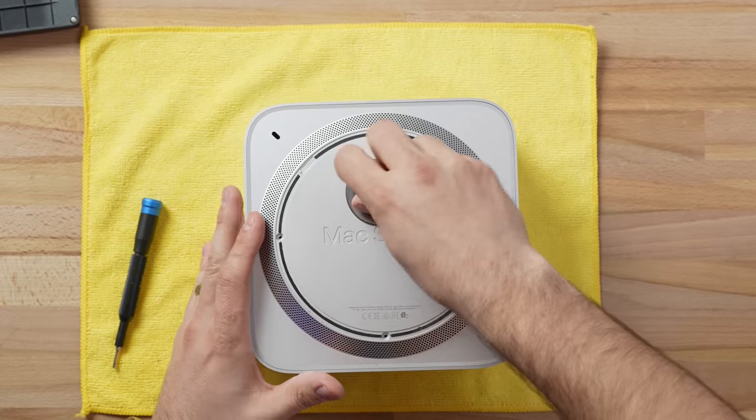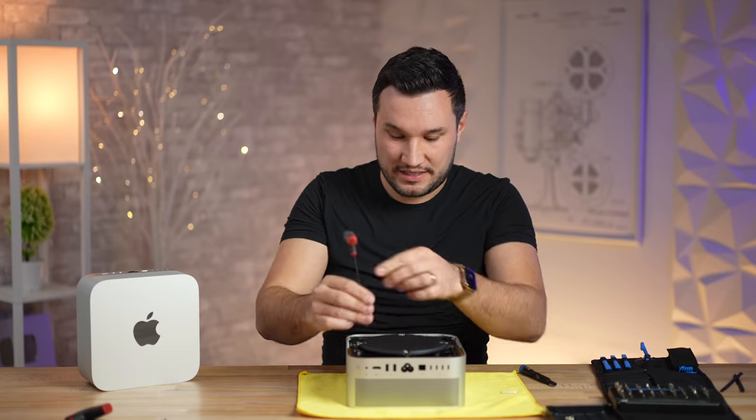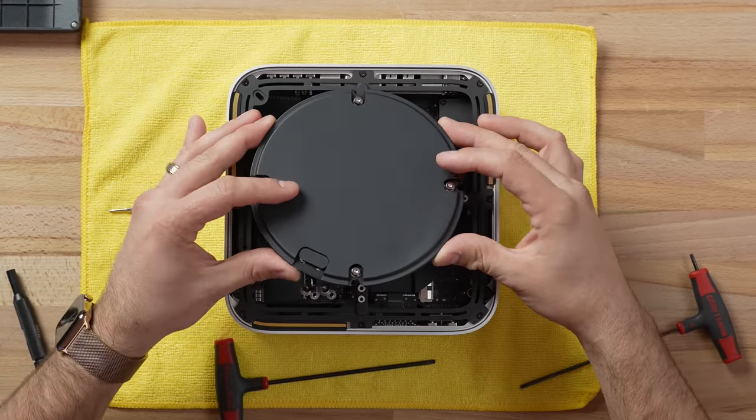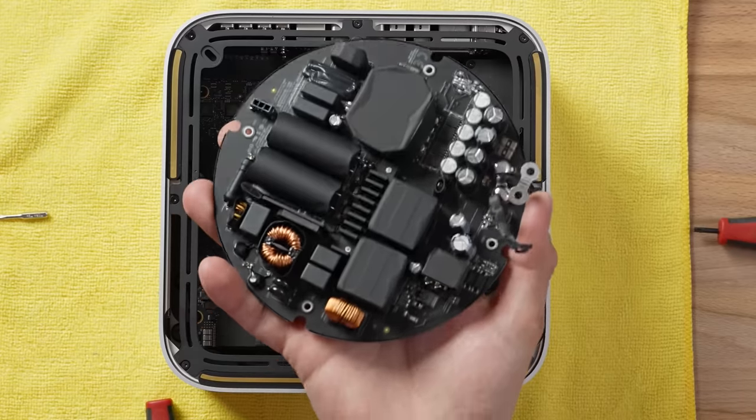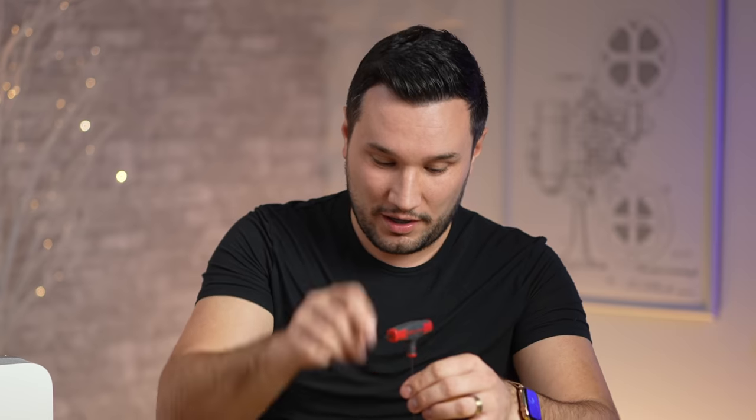That ring came off much more cleanly than the last one. If you guys ever do this, please be very careful — the power supply is exposed, you can get hurt. Make sure all the power is drained out, do not touch it. Do this at your own risk; Apple does not want you taking this apart.